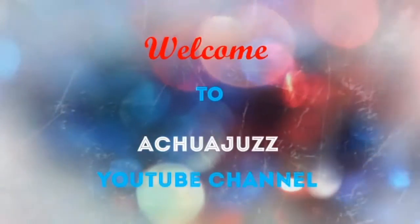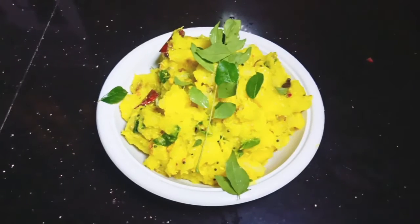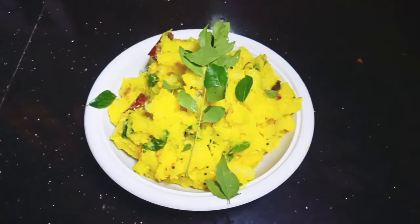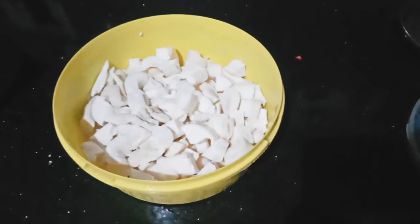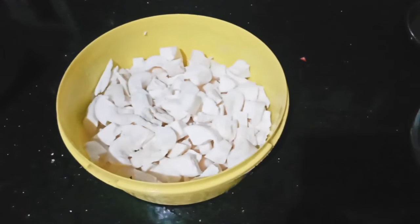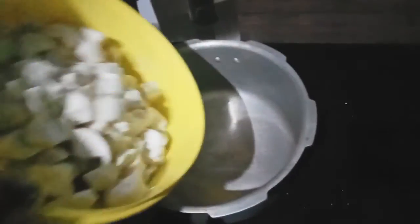Hi friends, welcome to our channel. We are going to take a cup of dish. I made a cup of water and put it in the cooker.